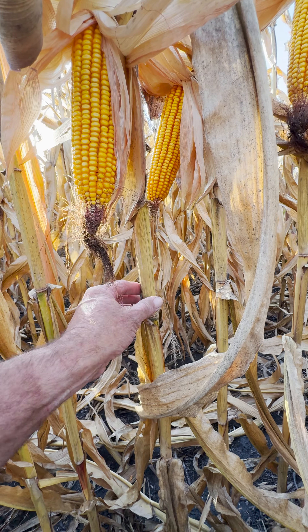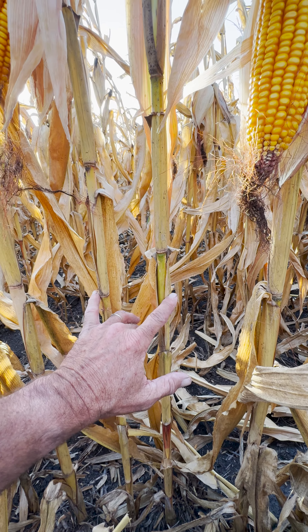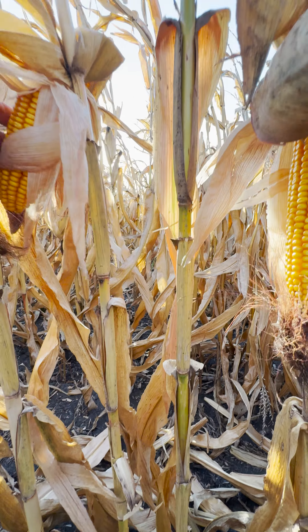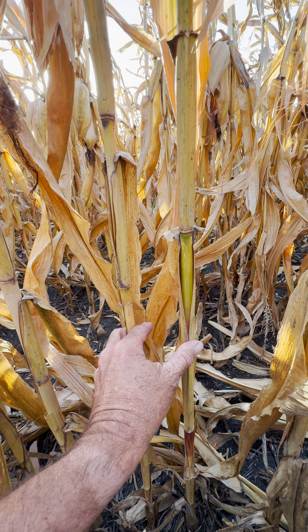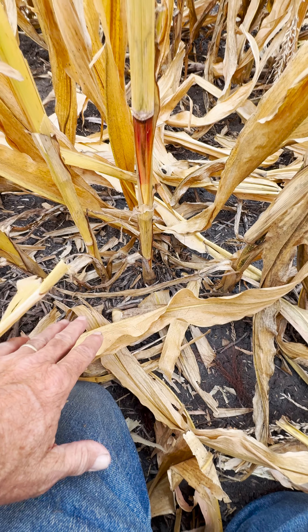Now in this particular field, when we find the small ears, we also find some small stalks. This is a plant with a normal ear and a normal stalk. These next two are about a third smaller in diameter, and then you're back to a normal stalk with a normal ear. So these small ears are coming from the smaller plants. That's going to be your indicator that whatever the problem is, it has to do with early in this season down here in the soil.